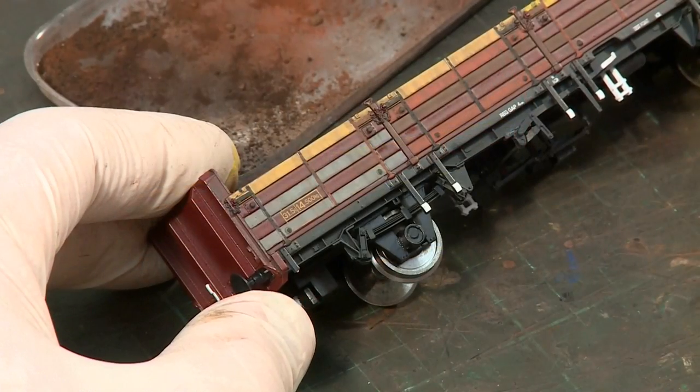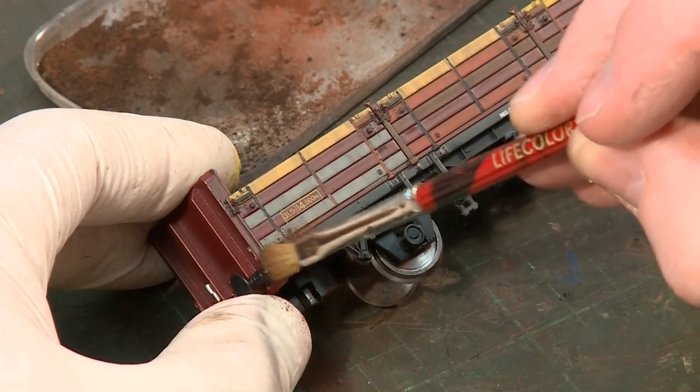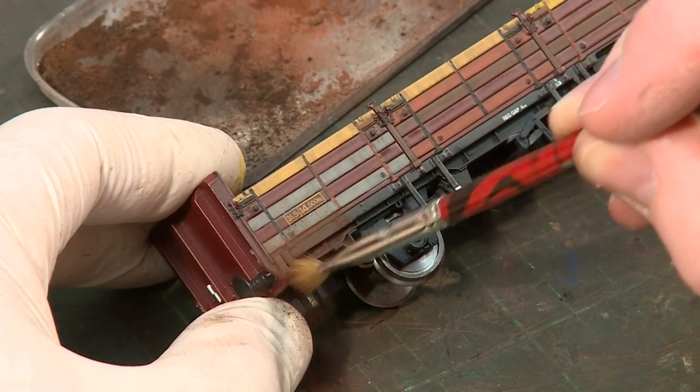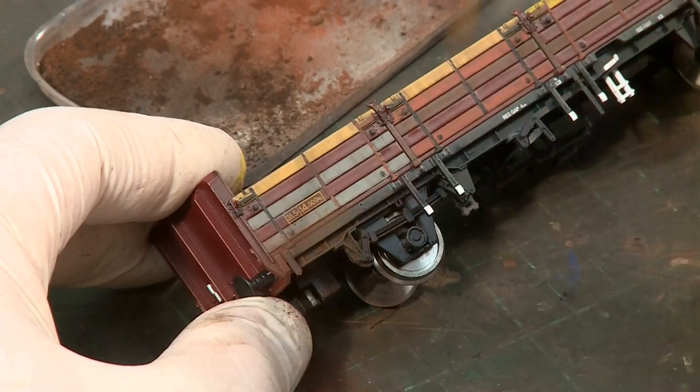The main limitation of weathering washers is that the dilute pigments are not opaque enough to work effectively on very dark surfaces, especially black underframes.